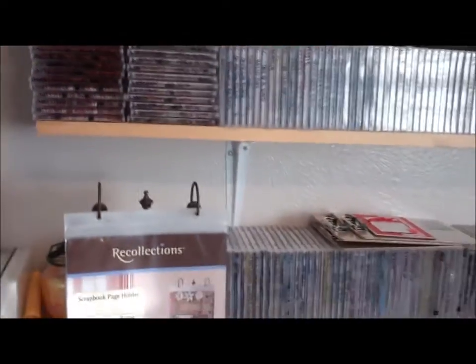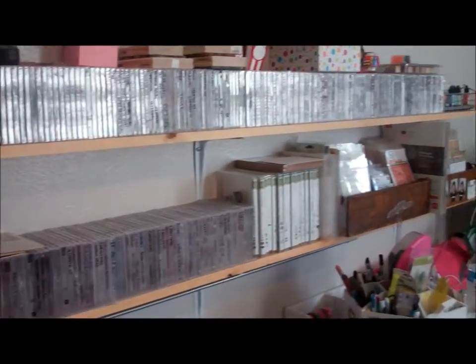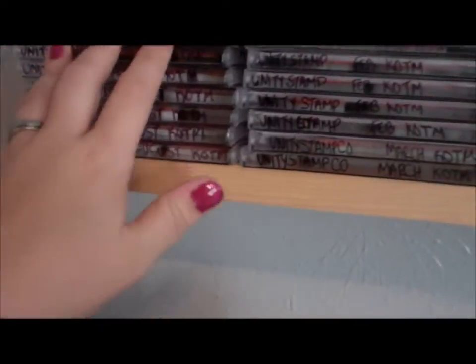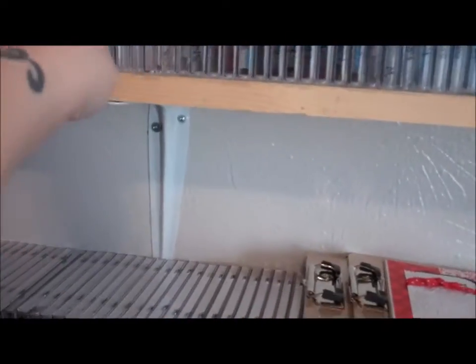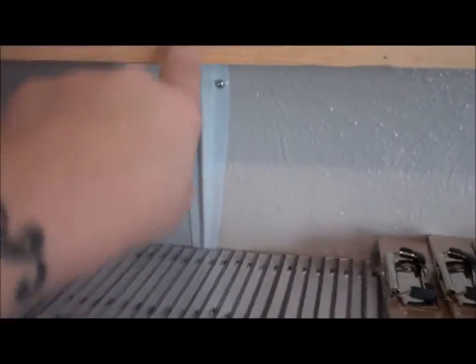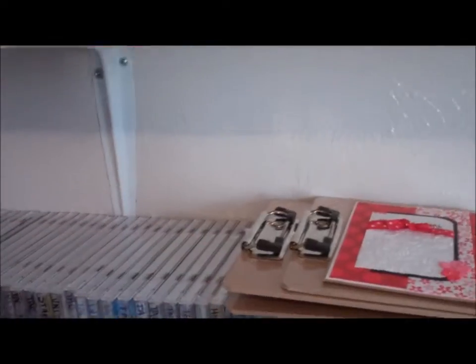This is my wall of stamps. I have everything. These are Unity from when I was doing the Kit of the Month. And then I have tons of stamps — I have Angel Company which is no longer, I have Magnolia, I have Hero Arts. You name it, I have it.